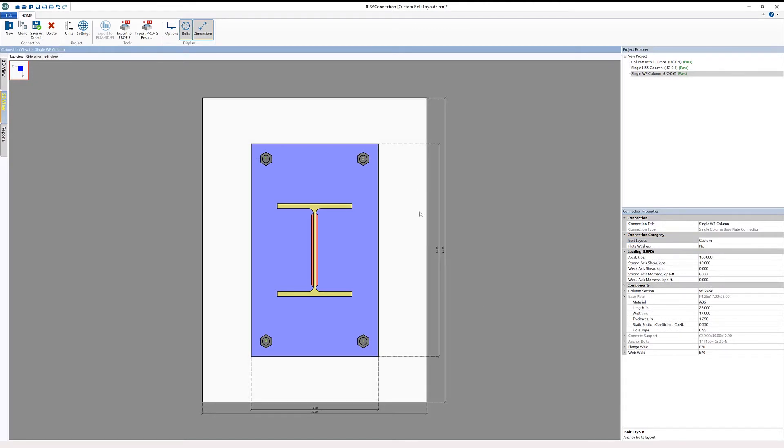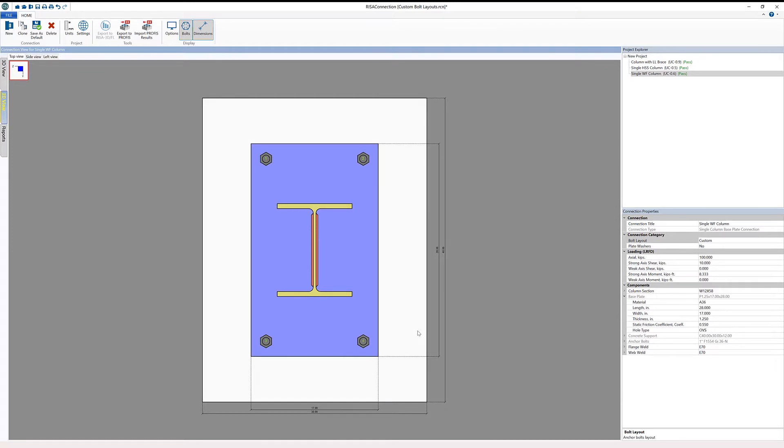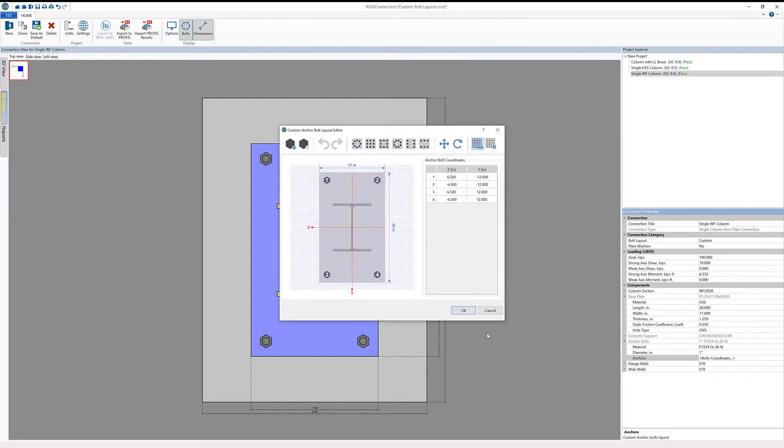When we do that, we can see that the dimensions between the bolts drop off and we get numbers assigned to each individual anchor bolt. Those numbers correspond with the number of the custom bolt layout that we can change in our anchors dialog. Under anchors, I can click the ellipsis and that brings up our custom anchor bolt layout editor.